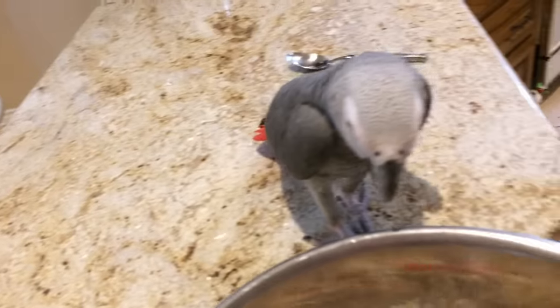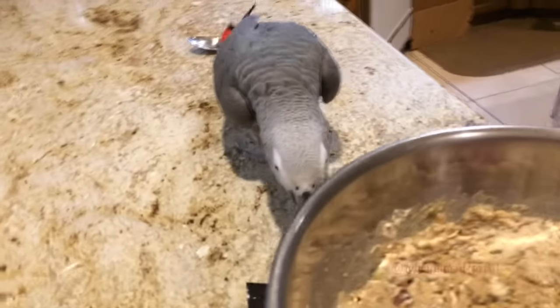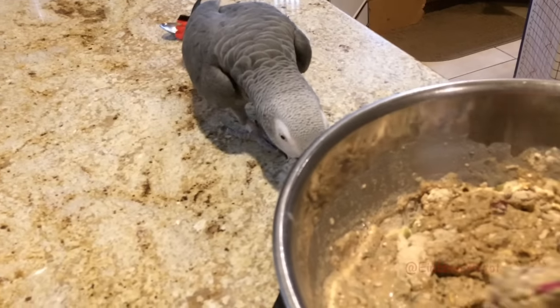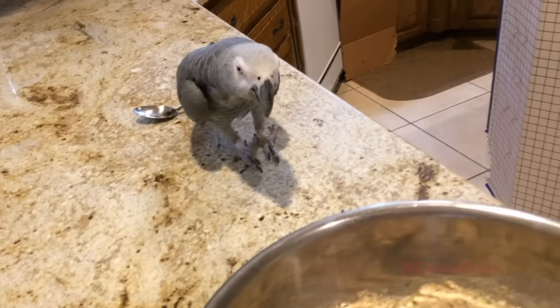Now you can't eat that. No, you cannot eat that. It has raw egg in it. You can watch, just can't eat. Oh, you see yourself in the bowl? Good boy.